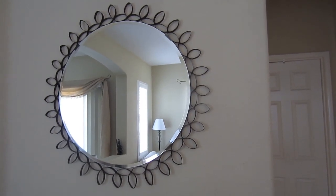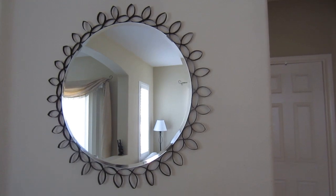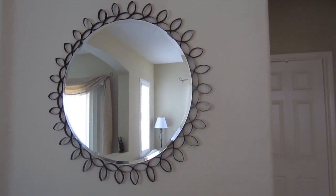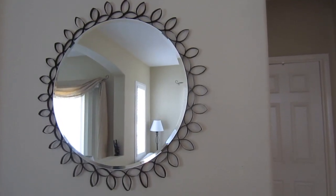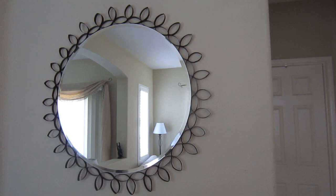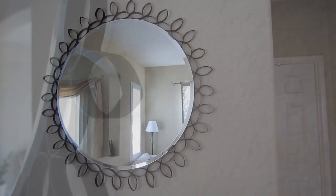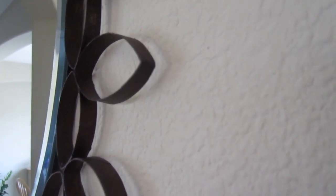Hey everyone! I know I haven't made a video in quite some time, and you're probably wondering why I'm recording a mirror. So this past weekend I finished this really fun project. I was going to film myself making this but I wasn't sure of how it was going to turn out. But now that it's done I thought I would share with you guys all of the products that I used to create this. I'll show you guys up close — this is how it looks like.